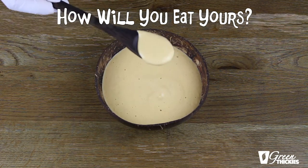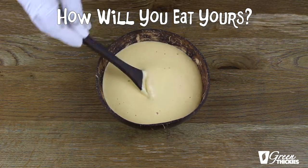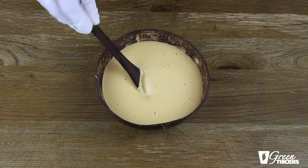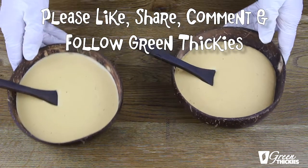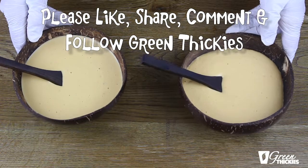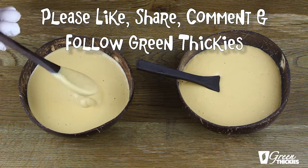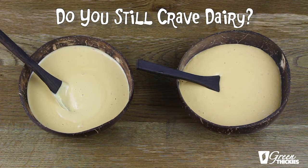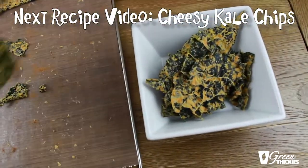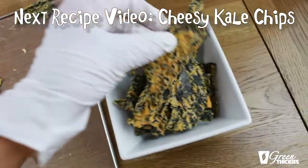So here it is — the absolutely deliciousness of this sauce. Once you taste this you will never want to eat anything else again, I promise you. I really hope that you enjoyed this recipe, so please like it if you liked it and subscribe to Green Pickies for more great recipes. Please leave a comment below letting me know if you've ever tried making a raw vegan version of cheese and what your results were. I would love to know! Stay tuned to Green Pickies because next video I'm going to be showing you how to make cheesy kale chips using this exact recipe. Have a great day — take care, bye!